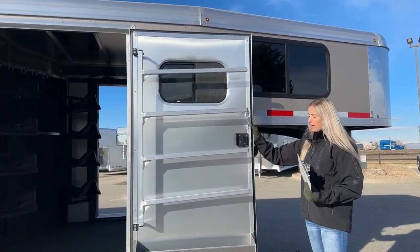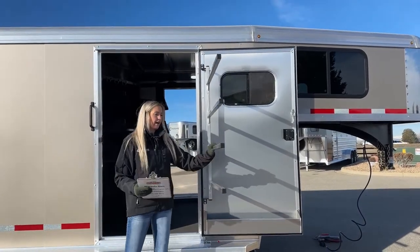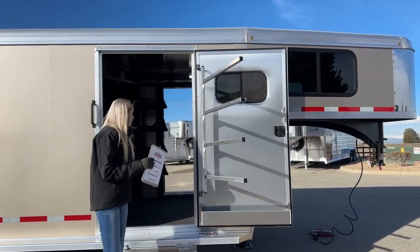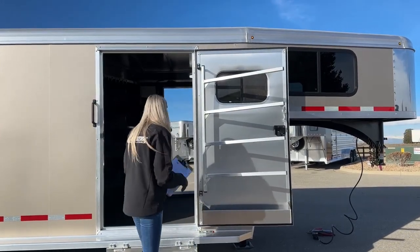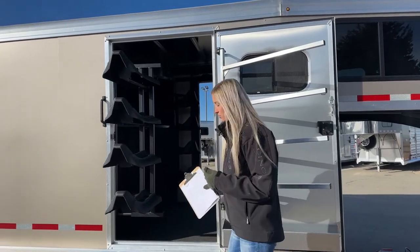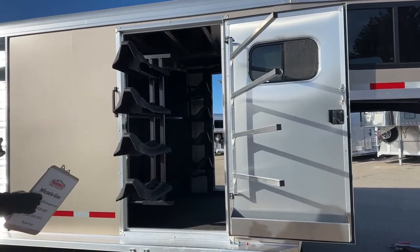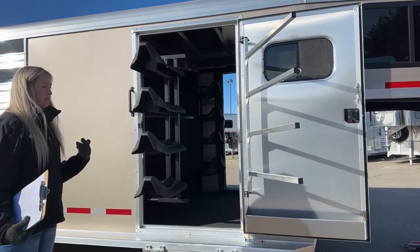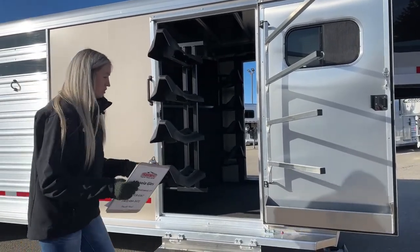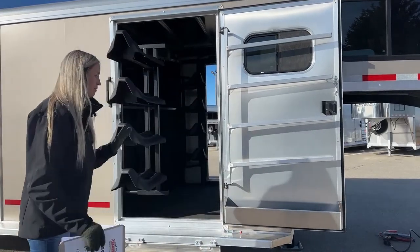The door is held back with our door holdback so it's locked open. You can pull the saddle pad rack off — it just unclips and swings out wherever you need it. You can put your saddle pads here on the swing-out saddle rack, grab your saddles, and still have enough space to get in the tack room. You also have a D-ring and clip so you can clip it against your door when going down the road to keep it shut.